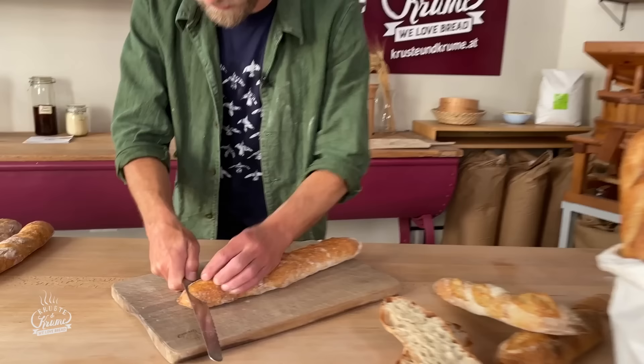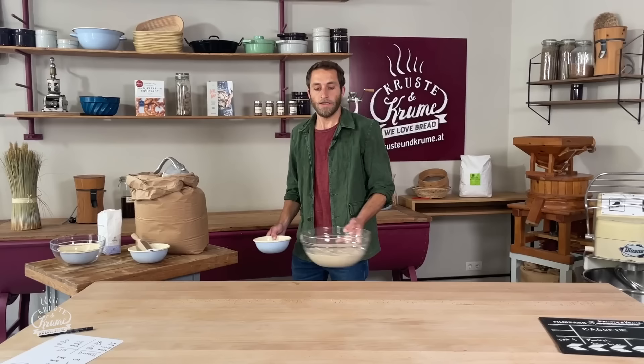Willkommen zu einem neuen YouTube-Video. Heute habe ich französische Baguettes für euch am Plan. Meine Mehl und Zutaten habe ich schon da. Das heißt, wir möchten euch heute zeigen, wie wir perfekte französische Baguettes im Haushalt herstellen können.